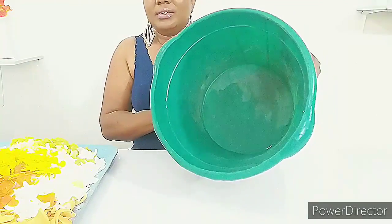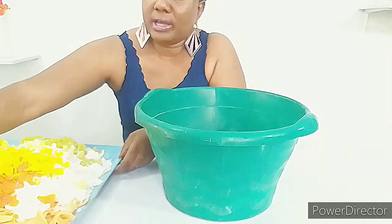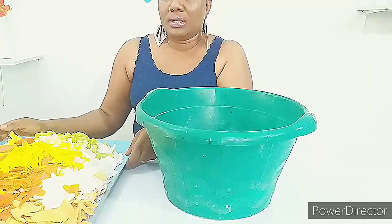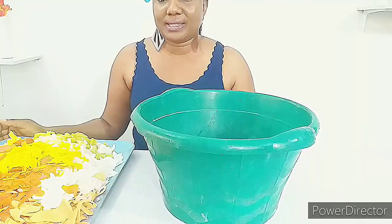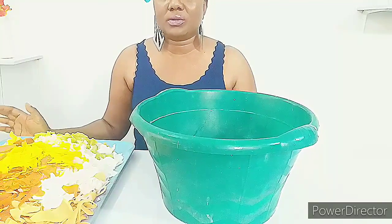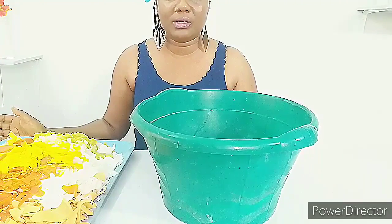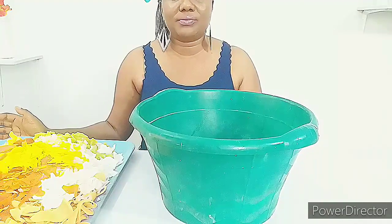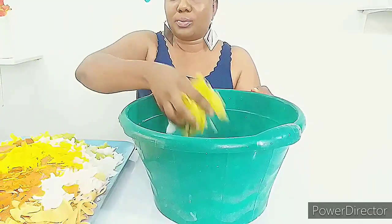This is my bowl. You can see that this soap is plenty, so you can reduce the quantity if you want to make yours. But I have a lot of orders so I am making plenty. I am just showing you guys how to make yours with this quantity. I have been on this soap for a long time now because there has been a lot of demand for this soap. I will be adding all the grated soap in this bowl.